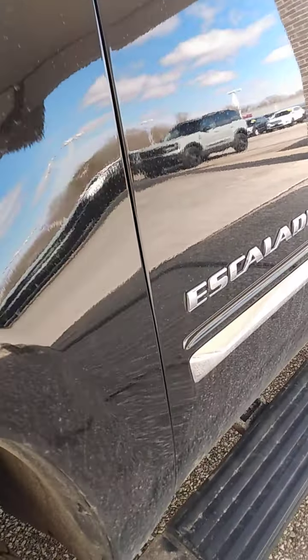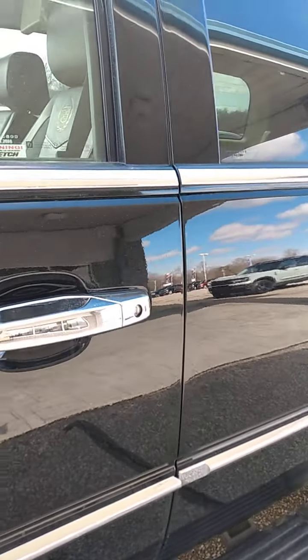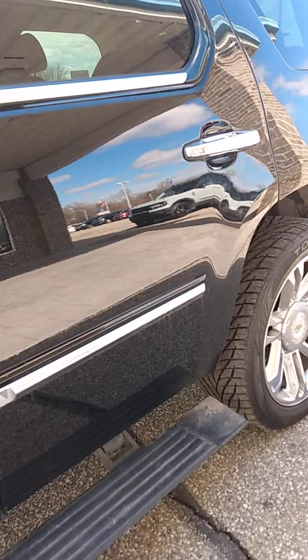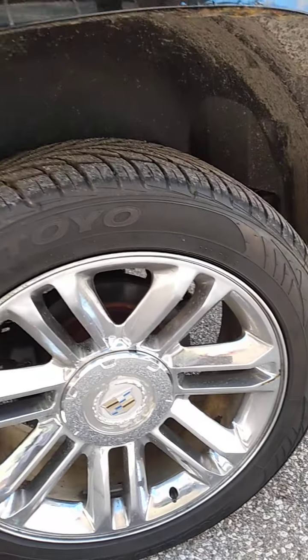We're going to go along the side here so you can check the body. There's a little bitty dent right there, but it's not real bad. In fact, I wouldn't even worry about that one. We're going to go around here, check out this wheel and tire. Same kind of tread depth, good tread depth. The wheel's not all scoured up by the curb rash.